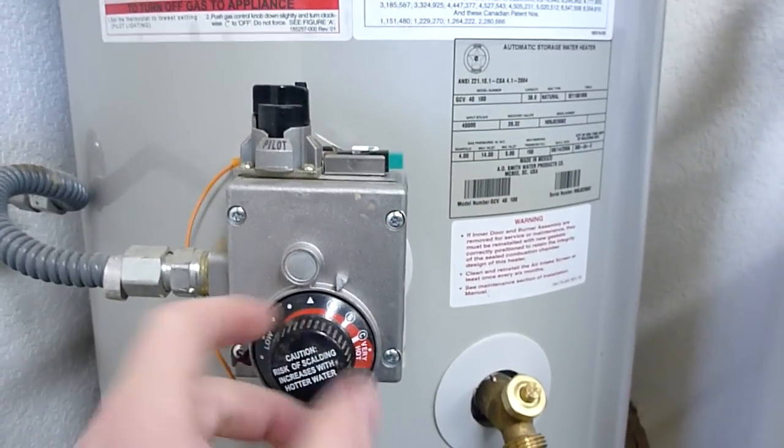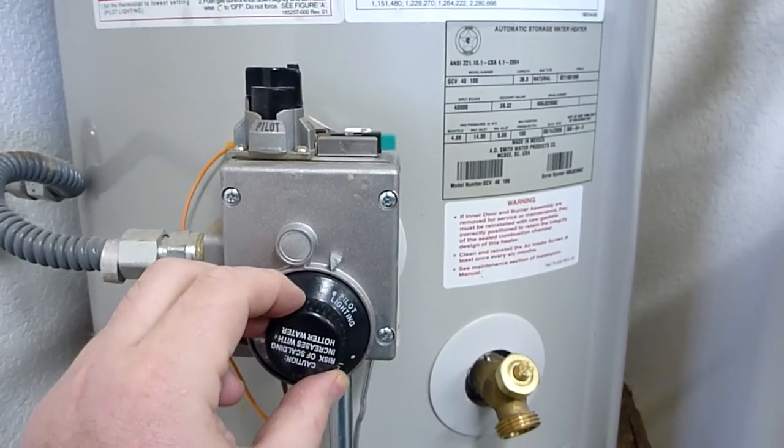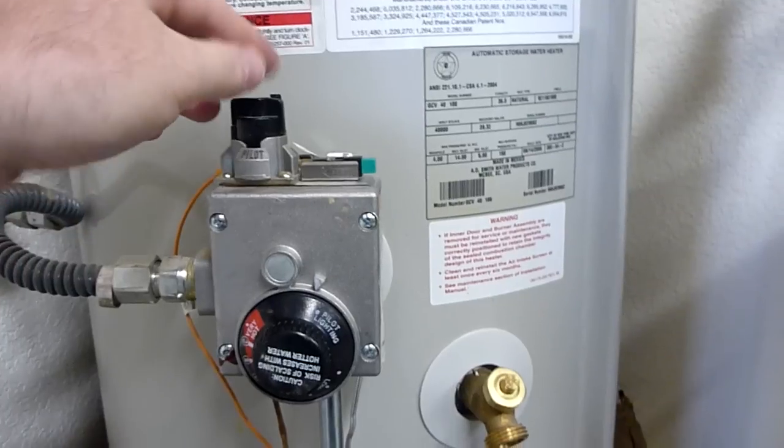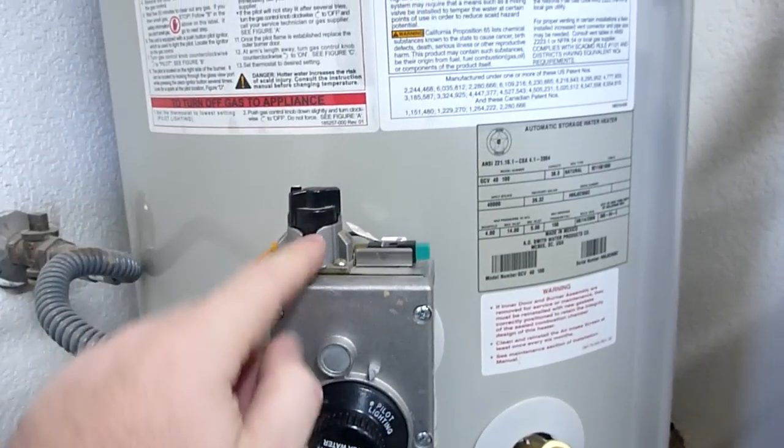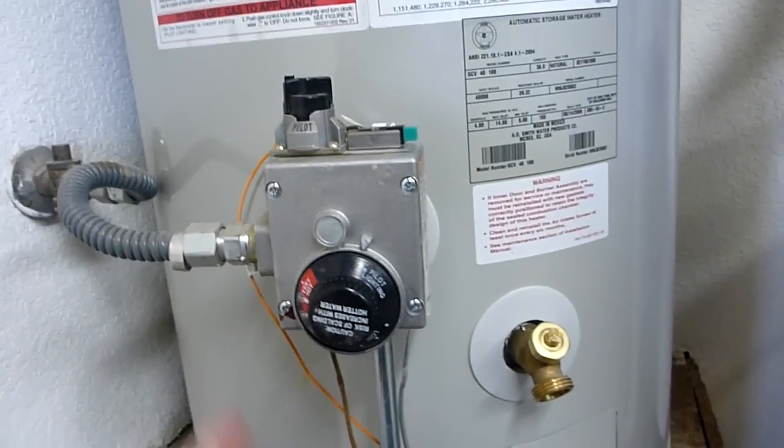Here's where you adjust the temperature. You can adjust the temperature very low, turn it to pilot lighting, turn the water heater off — this turns all the gas off.